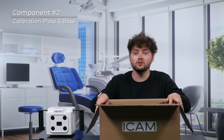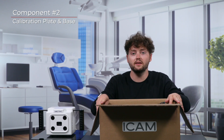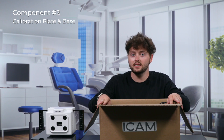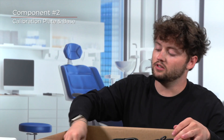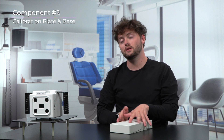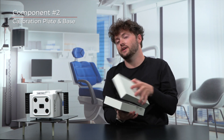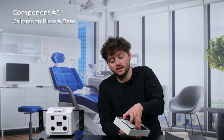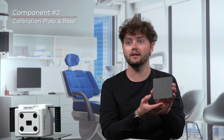Next up we have one of the most important components to any photogrammetry unit on the market. You can find a white box located inside the shipping box on the far right side. This white box holds two items: the calibration plate and the calibration plate support. Let's carefully take out the calibration plate. The best method is to grab the sides of the plate itself. It's important not to touch the side of the calibration plate with the white dots.